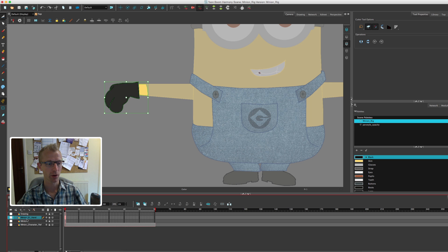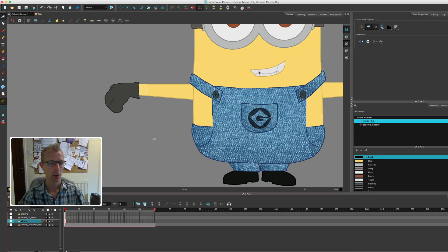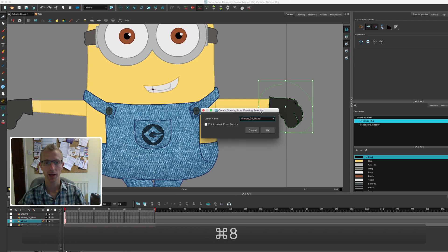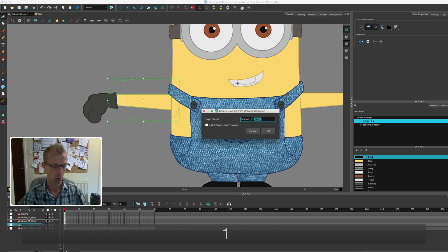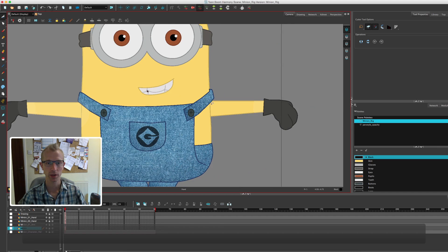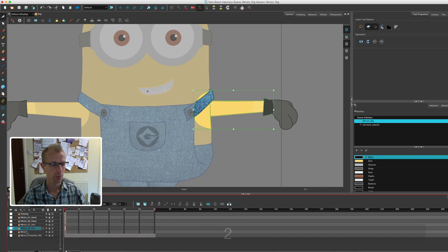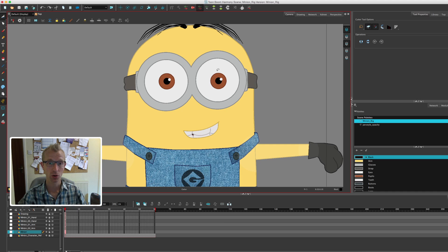You'll see down here we've got another layer created with just the hand. We'll come back and clean it up later. Let's go back to our drawing layer and do the other hand — using the cutter tool, select the hand, do your Apple 8, and change the name to '2 hand'. Then select the main layer again and take the arm, change that to number 1 arm. Then arm number 2. So what I'm going to do is break it down further — a separate layer for the goggle strap, one for the goggles, one for the eye, one for the mouth.